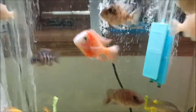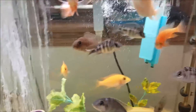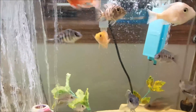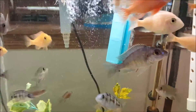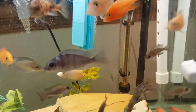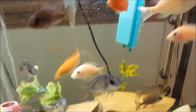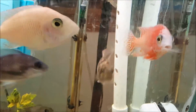You can see the Taiwans and the dragon bloods got put in here. Eventually once I sell all the lemon jakes, this tank will be Taiwans and dragon bloods because they don't interbreed with each other. I just love the dragon blood's color — it's super red.